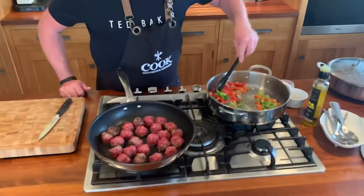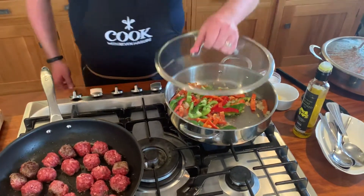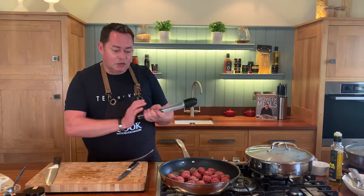Turn that up, give it a little stir and let that cook away for a minute or two. Put the lid on to speed up the cooking process — it creates steam. If it's catching a little bit, it means it's browning too much; just add a spoonful or two of water.